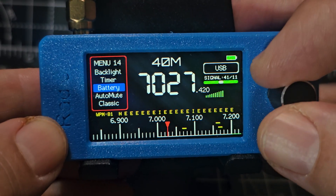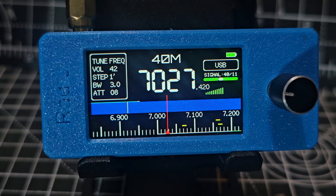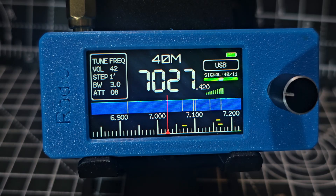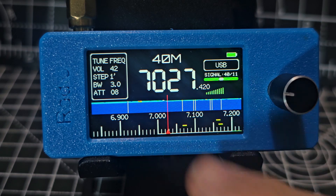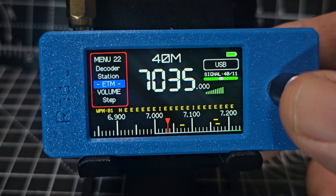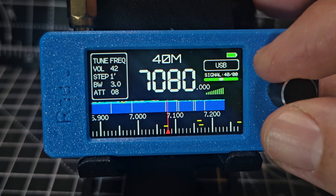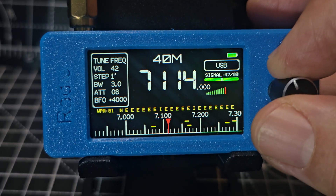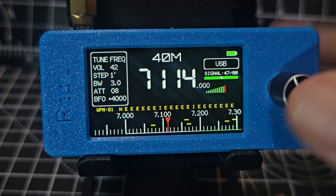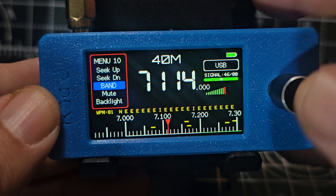Now press again — with this new firmware after watching my video — press this and it's going to start to do the waterfall. Now it is silent, but the nice thing is that it does actually show the band activity. So once you let it populate, just press. It goes back and then you can tune to the activity. See the activity there? Tune to one of these lines and then press. We need to get into lower sideband, so press and go to band.